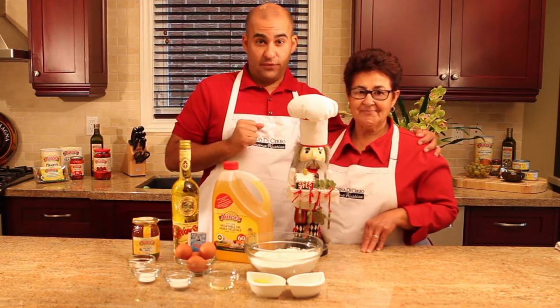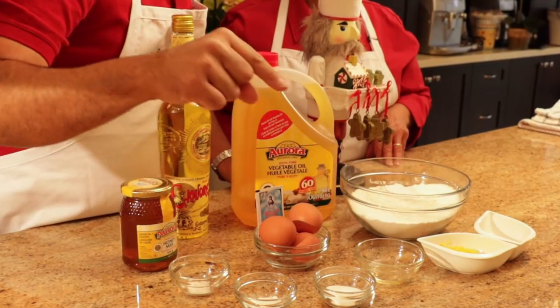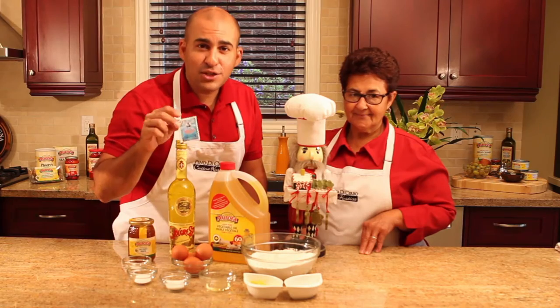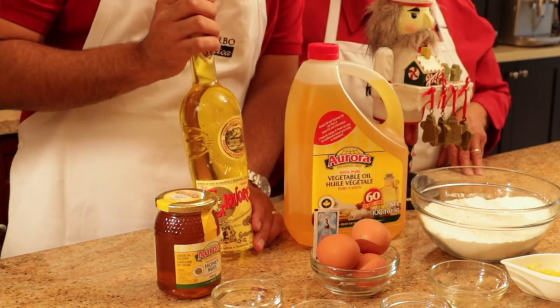The ingredients we're going to need for this are flour, sprinkles, lemon zest, vegetable oil, salt, baking powder, sugar, eggs, a little package of vanilla powder — you'll find them in any grocery store. You'll need Strega di Benevento, a liqueur that's available in any LCBO.